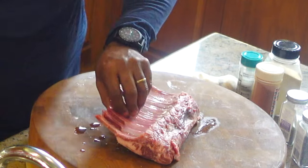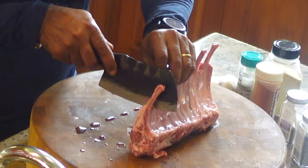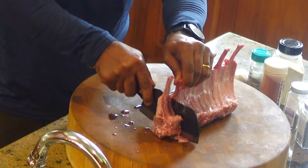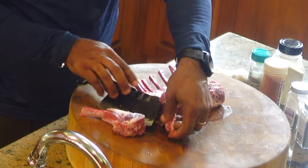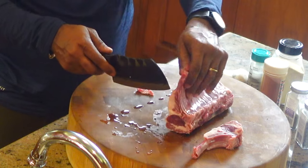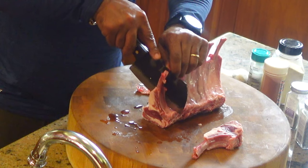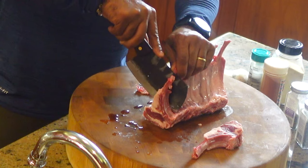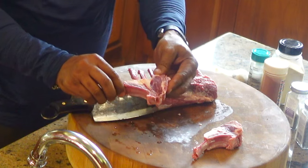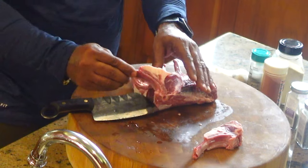What we're gonna do first, folks, is go ahead and cut our lamb. I'm gonna hold it up and we're just gonna go right in the middle and cut right through. We're looking for nice chops. And get a nice cut. You have to find that spot — right there — and right on through. We're gonna cut the rest of these off camera, and we'll get back together when it's time to start seasoning.